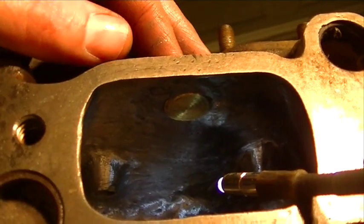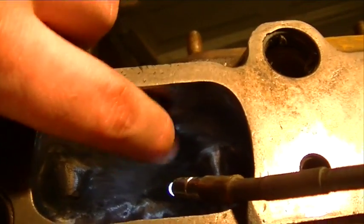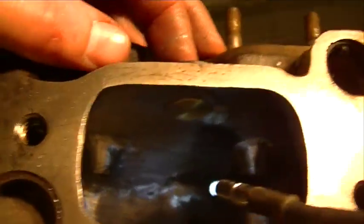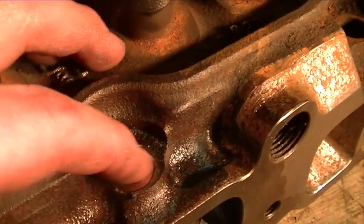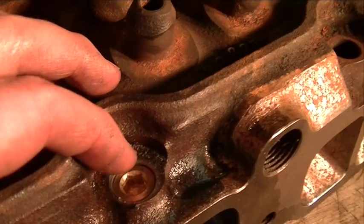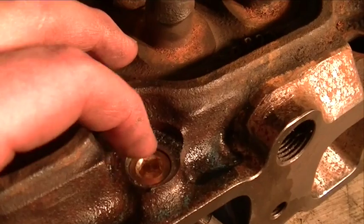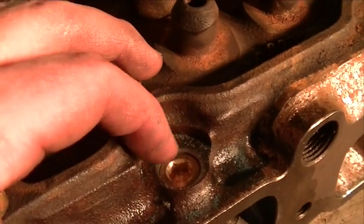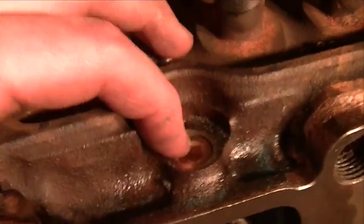I'm going to go ahead and leave it like that. If I was really wanting to be anal about it, I could take the die grinder and shave that off smooth, but I'm not going to worry about that. There's no Teflon tape, there's no sealant on this pipe plug. I'm probably just going to use Teflon tape, and when I put some of that on there, this pipe plug won't drop down as far as it is now — maybe a 16th of an inch less, maybe even only a 32nd.